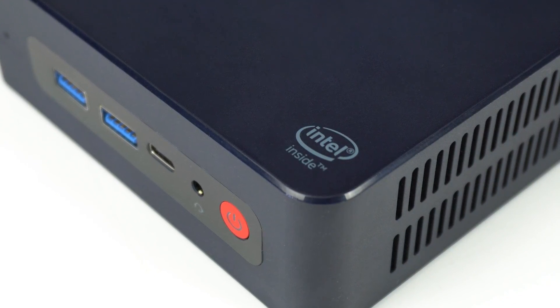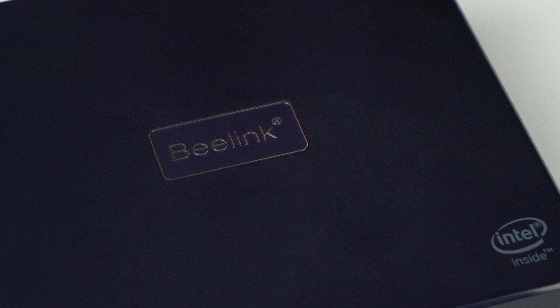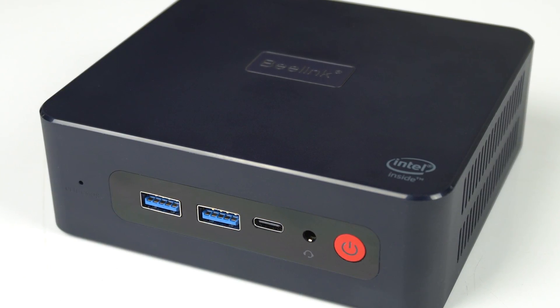Budget mini PCs have really picked up in quality recently, with some good bang for buck offerings. And the Beelink U59 Pro definitely fits into that category. But what really sets it apart from other budget entries is its set of ports.